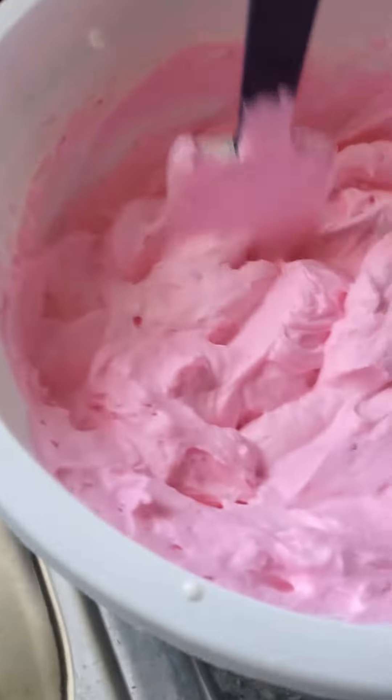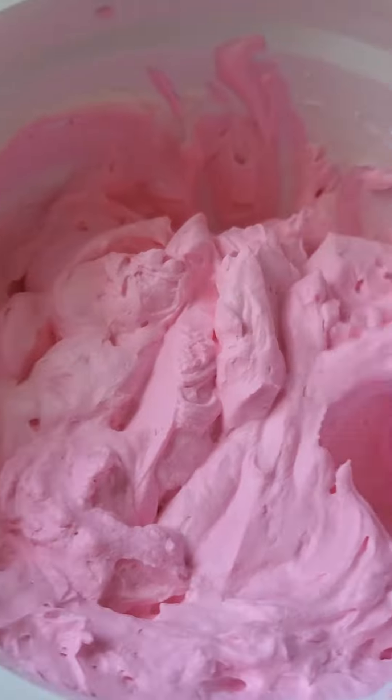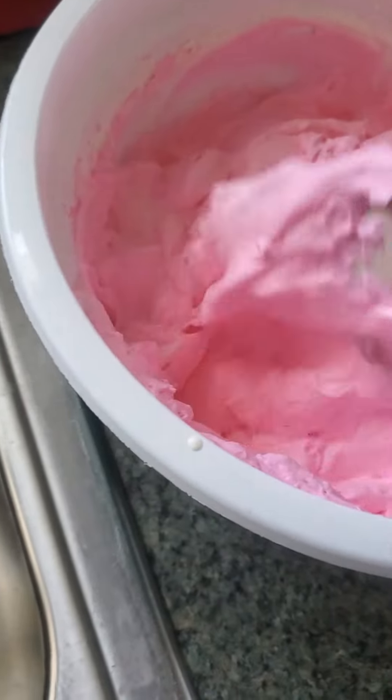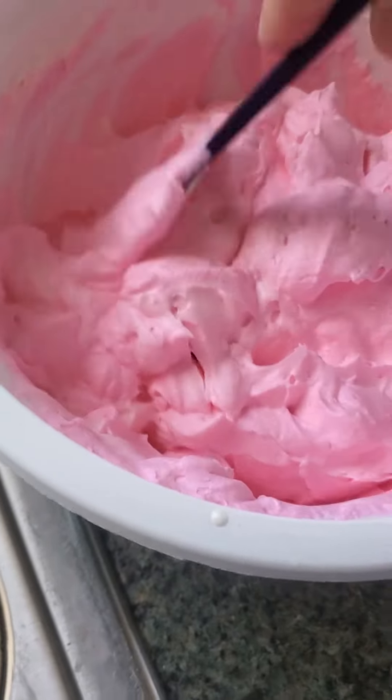See how nice pink and fluffy it is. We're going to pour it in a bread pan. Put it in the freezer for a few hours and we'll enjoy some ice cream.